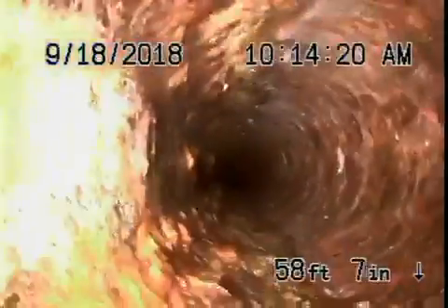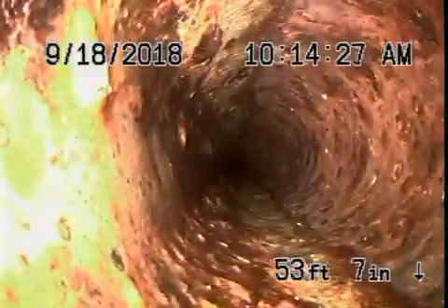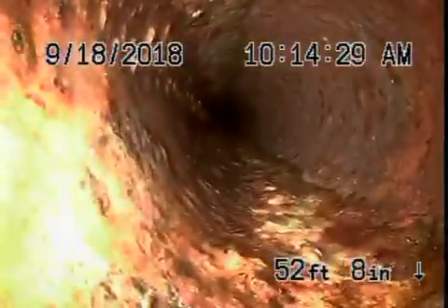If you decide to leave this cast iron pipe, you should definitely not be flushing tampons, baby wipes, paper towels, etc. You can see it takes a lot of 90-degree turns, which slows the camera down significantly.